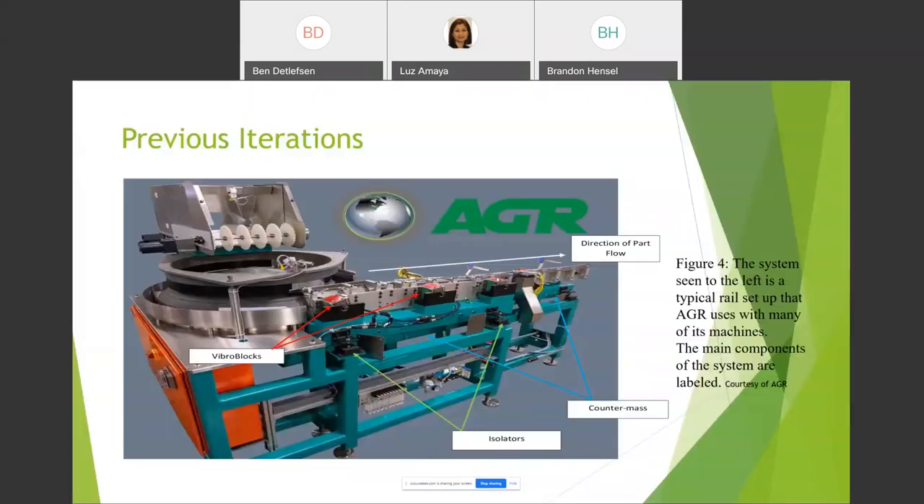For previous iterations, figure four shows a typical rail setup at AGR, still currently in use with old and new machines. AGR has only used isolator pads and large amounts of mass to dampen the systems. The isolator pads are located on the bottom of the systems, indicated by the green arrows, and a block of carbon steel hangs underneath to dampen the vibrational signals. Our system will build off this, keeping the idea of mass while adding a new approach using viscoelastic material.